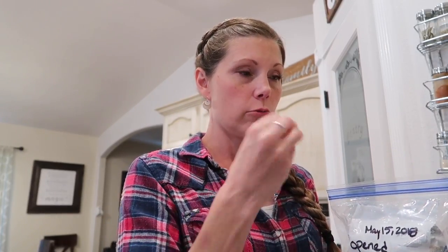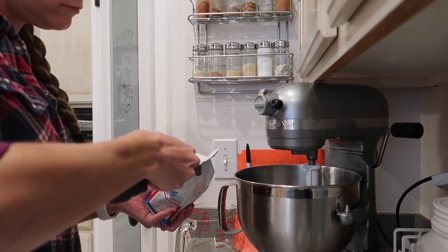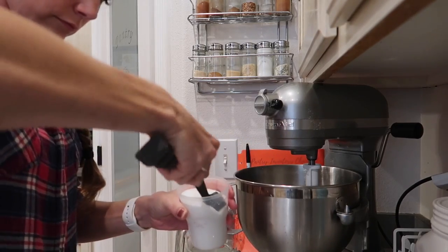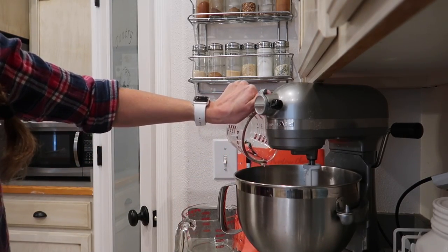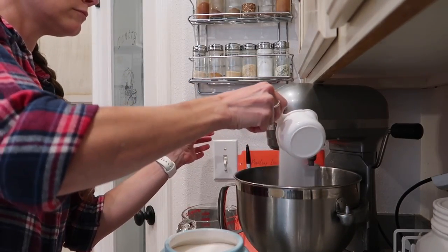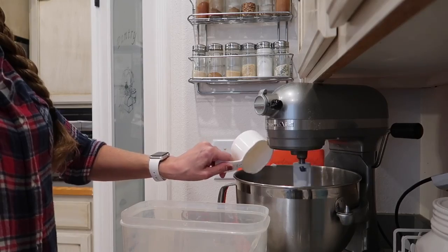Last time I got my yeast directly out of the fridge and put it in. This time I've actually had it on the counter all day so that it's not cold anymore. We'll see if that works. I just made a mess — I took it out of the bag and it went everywhere. I'm also letting the flour and the five cups of flour and water and all that stuff combine more before I add more flour.